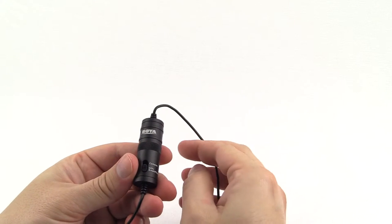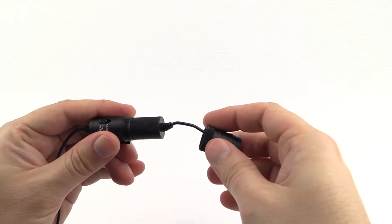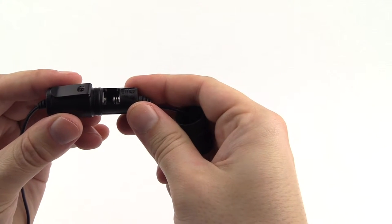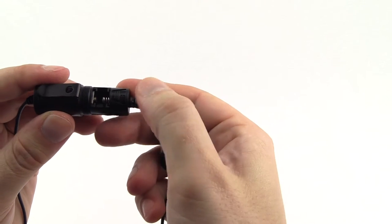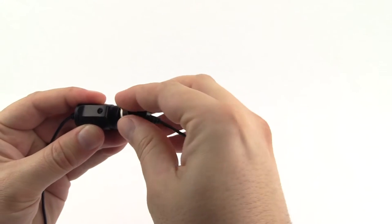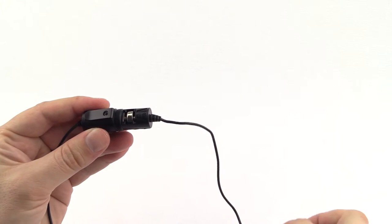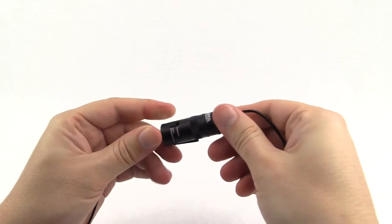Next we're going to put the battery in. You simply unscrew the cover, and here you'll see the space for the battery — clearly marked with positive at this end and negative at this end. The battery simply pops in, then screw it back together, and it's as simple as that.